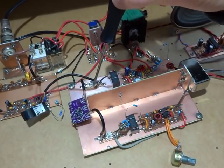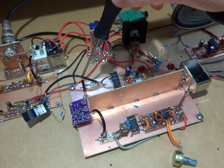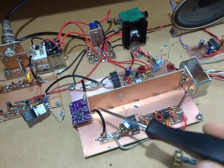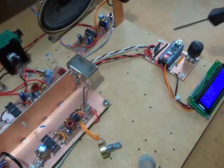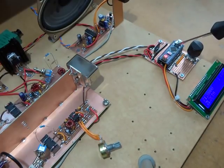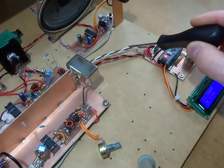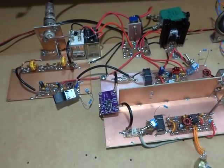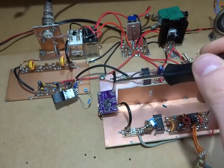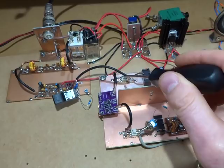That RF is coming into the mixer — it's an ADE-1. The local oscillator is coming in from the SI5351. I've remote-mounted that away from the circuit board built previously, just to reduce the length of the RF cables. The brown and white wires carry the SDA and SCL signals to that remote-mounted SI5351. Clock zero is coming out, providing the variable frequency oscillator for the ADE-1.